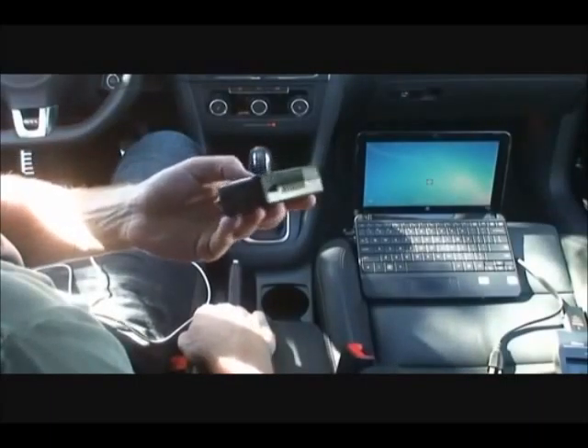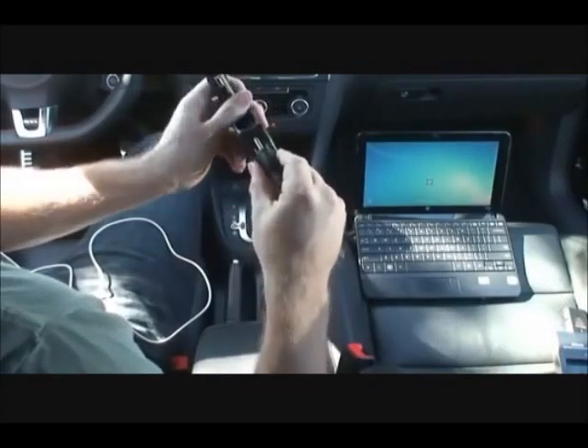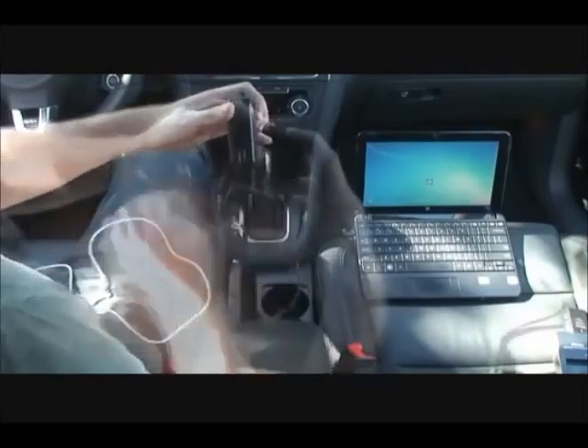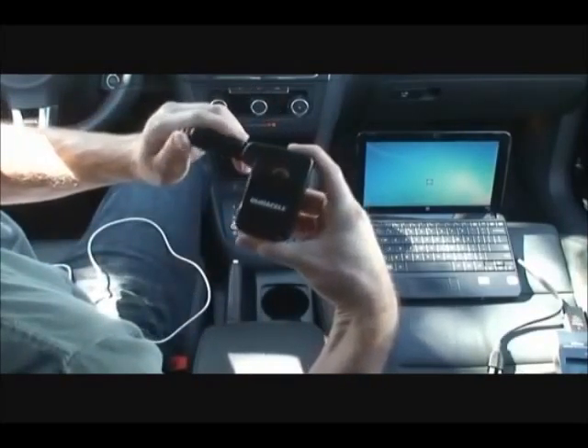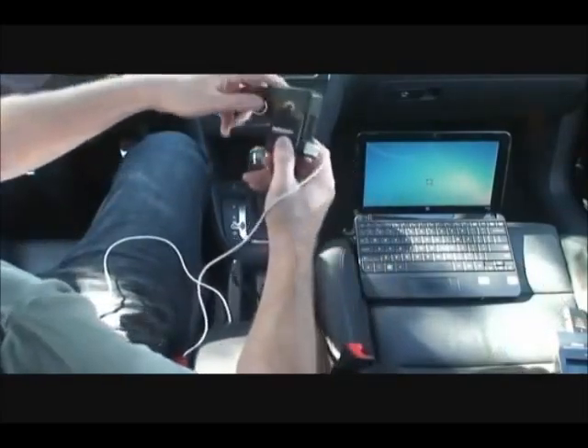Here we have the Mobile Inverter 30 being used in a car. The AC slot can be used to power many small handheld electronic devices, such as this netbook. It has a 180-degree flexible neck, which helps with hard-to-reach cigarette lighter DC outlets.